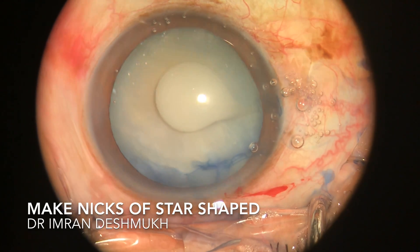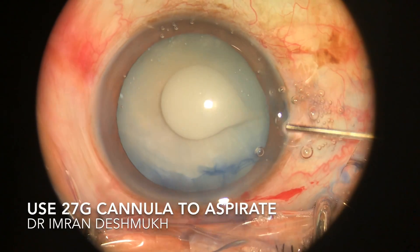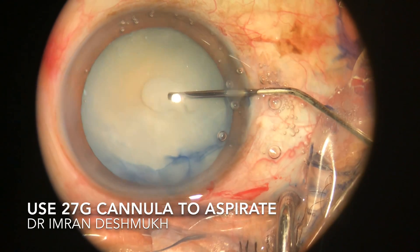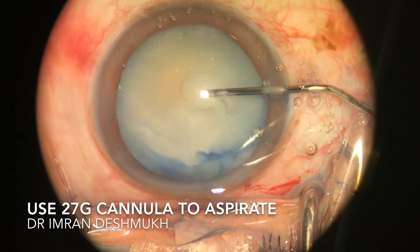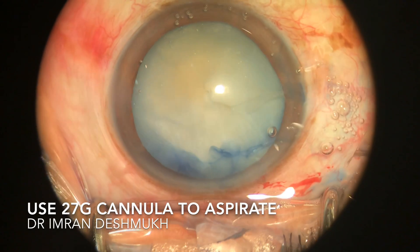Once I see that all the fluid has come into the anterior chamber, I slowly insert the 26-27 gauge cannula through the sideport and try to aspirate as much fluid as I can. Remember not to touch the anterior capsule and to be very careful — gently remove as much fluid as you can.